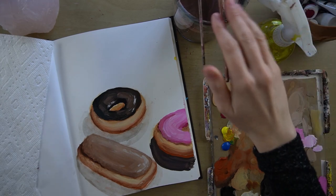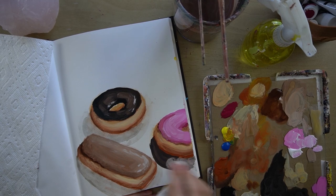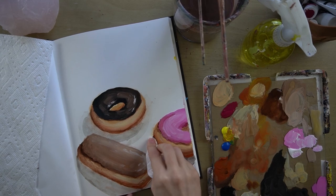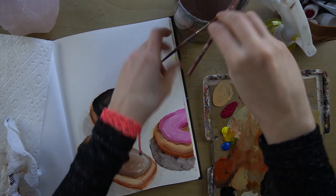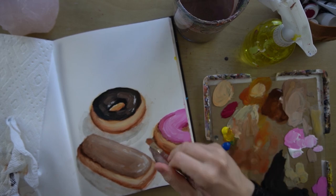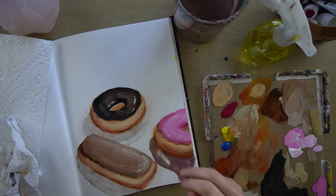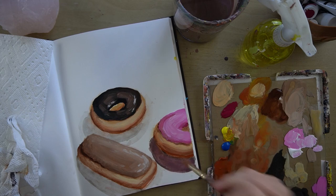Very, very quickly, pick it up. I think I want to lighten it down more, so again quickly — I'm getting water. Looks like my shadow is going to be taking on a pinkish color because there was pink in the paint water.